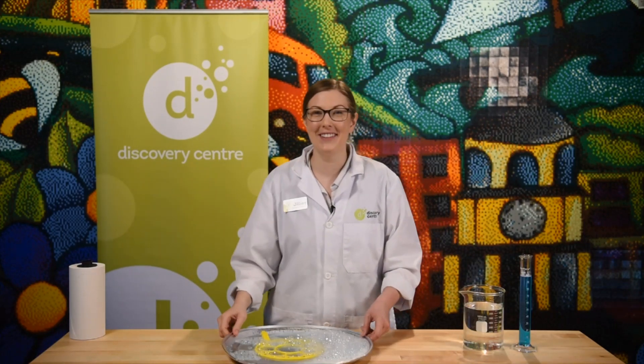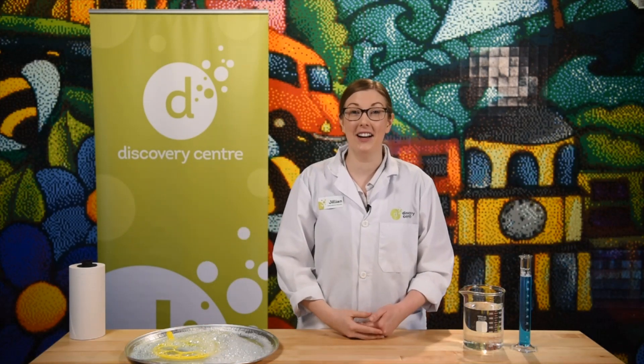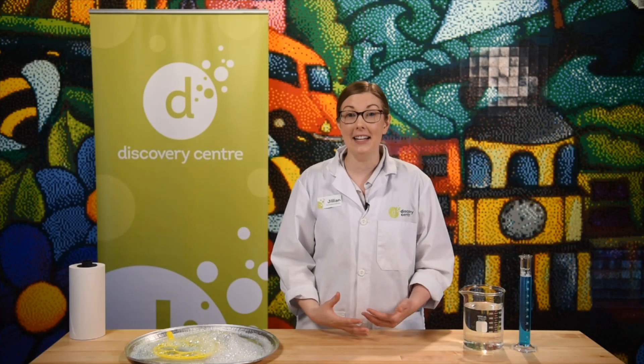Oh hi, you caught me blowing some bubbles. Welcome to the Discovery Center. My name is Jillian and I'm a senior science educator here at the center. I'm really excited to be able to talk to you about bubbles today because I have an experiment that you can try at home with just a few simple ingredients.